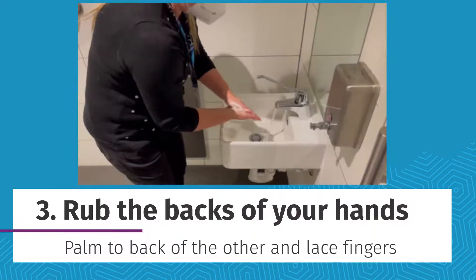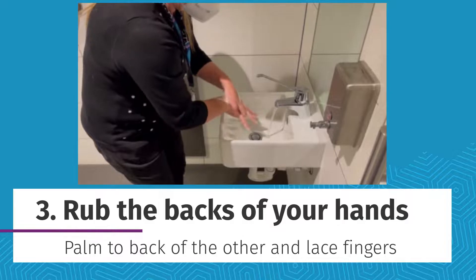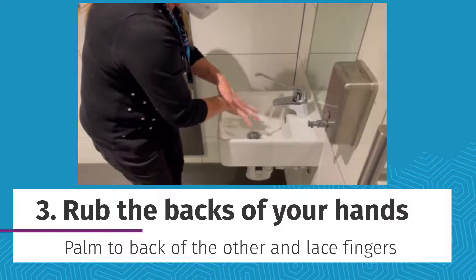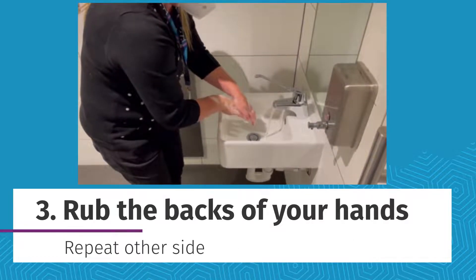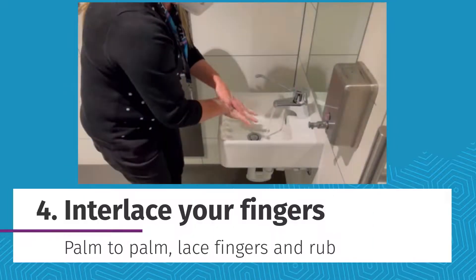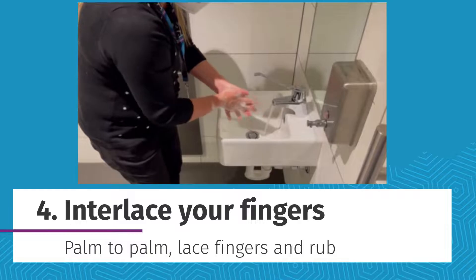To do the back of your hands, place the palm of one hand on the other. Lace your fingers together and rub up and down, then on the other side. Place your hands palm to palm, lace your fingers and rub.